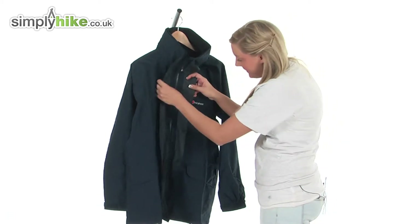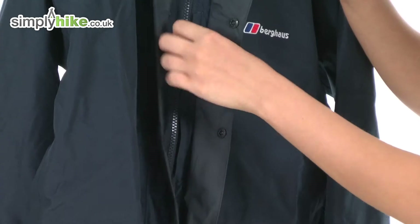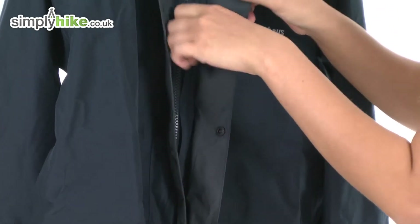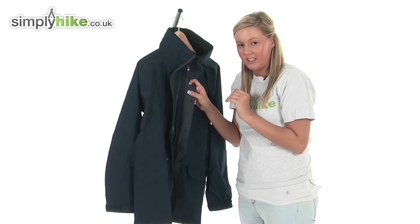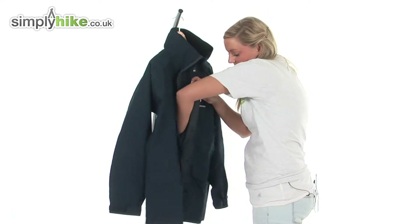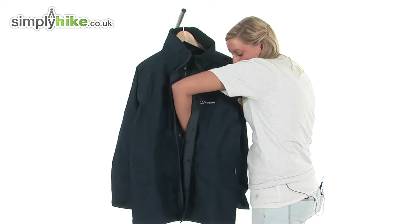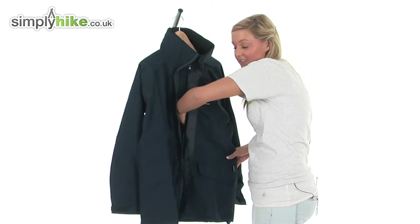Just directly underneath the baffle we have a security pocket which has an easy pull toggle and is zipped. This is a really nice sized pocket, perfect for storing things that you want to get to with easy access but also keep really secure. I'll just put my hand in there to show you the size — my hand goes down to around here, so it is a really nice size.